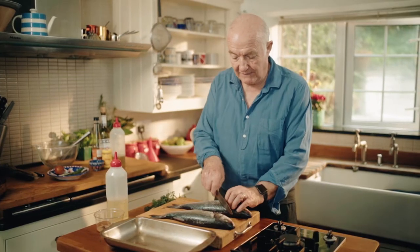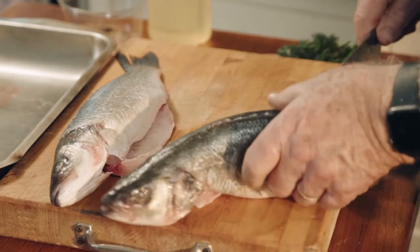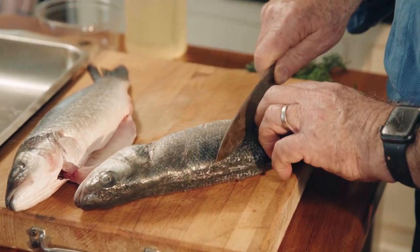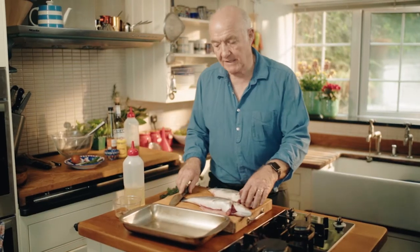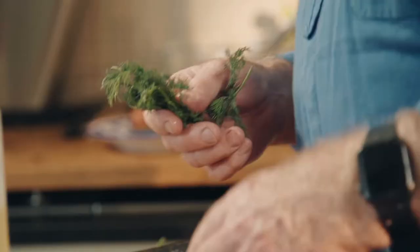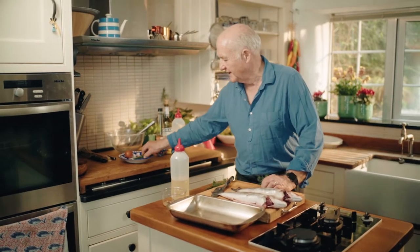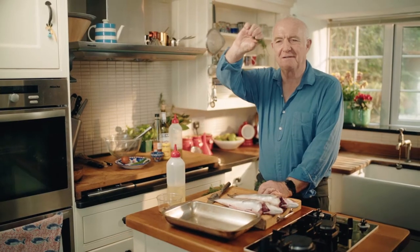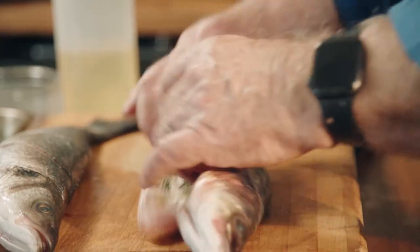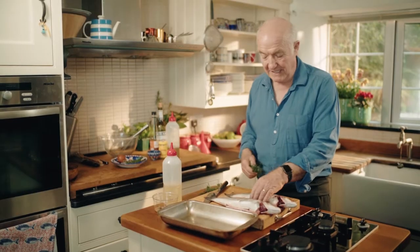First of all, we're going to give them a decorative slash down the side, which does tend to let the heat permeate. Now I'm going to season them, but first I'm going to stuff them full of what should be fennel. Unfortunately, because it's very early spring, that's all I've got fennel growing in my garden, and that's got to go in the sauce.